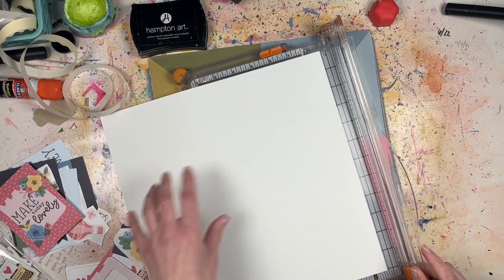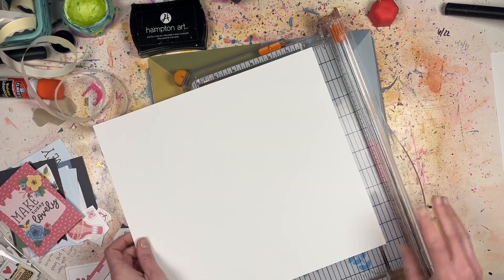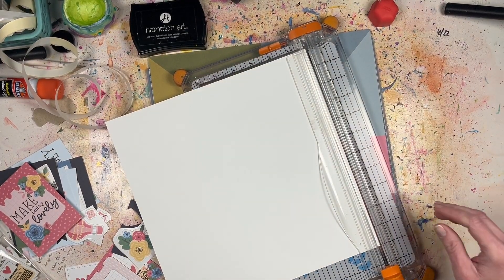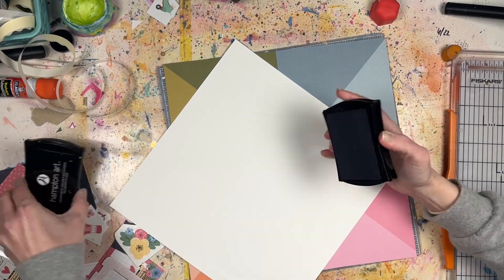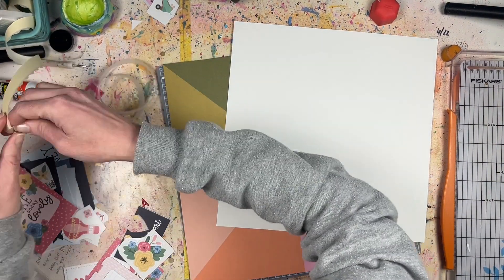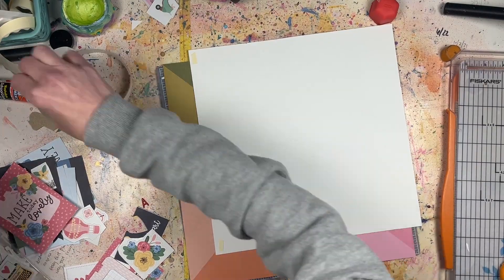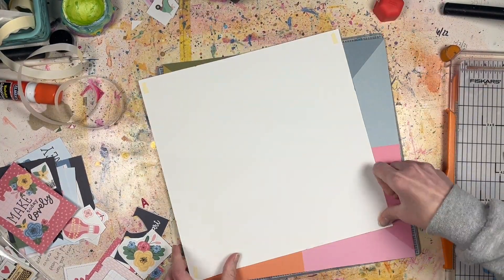Hey everyone, it's Lori from Quick Scrap Craft, welcome back to the channel. Today's process video is a way for you and me to use up those leftover embellishments that you have when you purchase — whether you're purchasing a full collection or just a few papers and some embellishments, but you still have a bunch of embellishments left over with no paper left over.